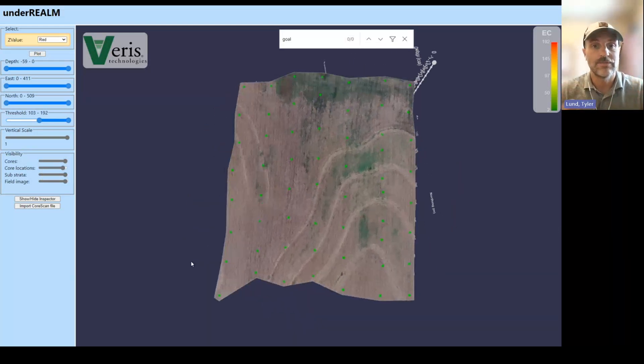In the next videos, I hope that you'll take the time to check out the sensors, the platform itself, and how it can be integrated into a precision ag program so that you can start using that deep soil data to enhance your grid sampling, your zone sampling, and allowing that deep data to help explain and improve your program. Thanks.